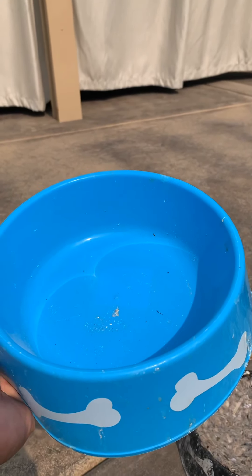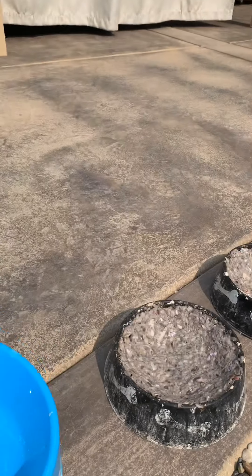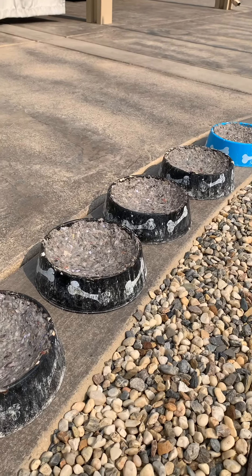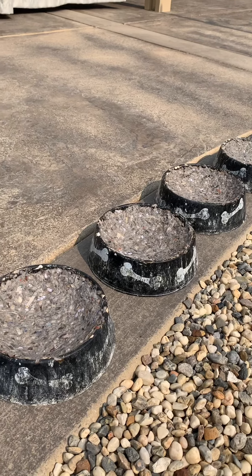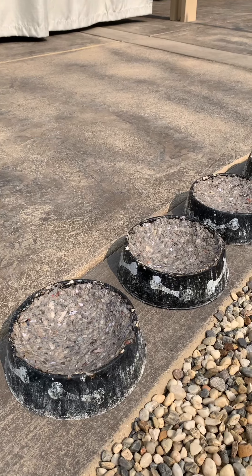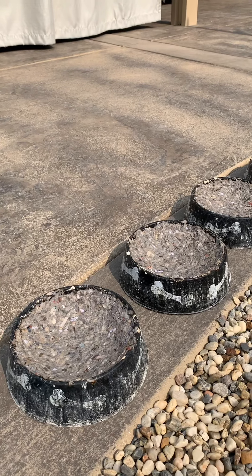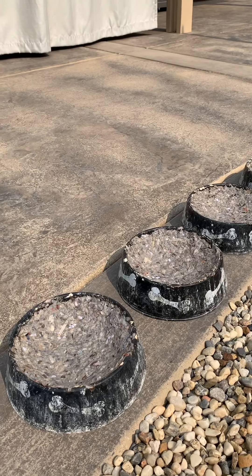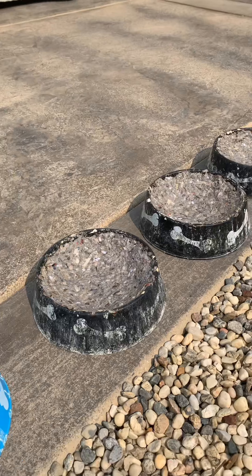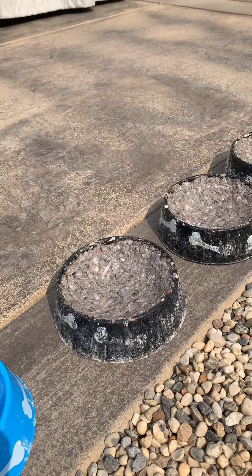So why this bowl? One reason really — it's deep and it's cheaper compared to those pigeon nesting bowls. Nest pads are expensive too; you'll probably be using four or five pads per nest, so that's kind of expensive if you have like 15 or 20 pairs or more. Those add up. I tried other things — newspaper, twigs — but I settled with these.